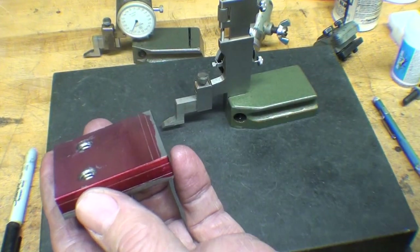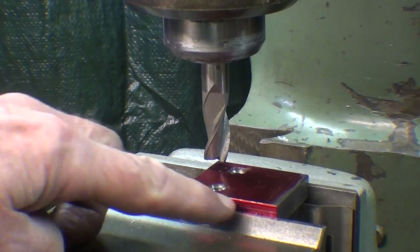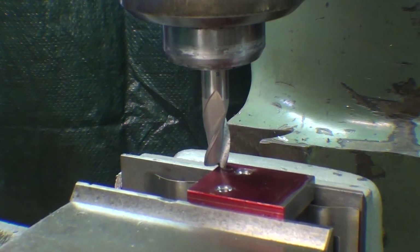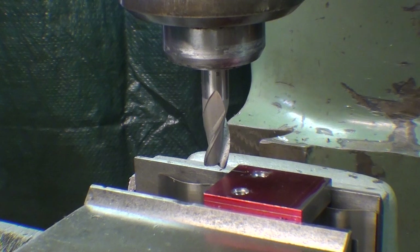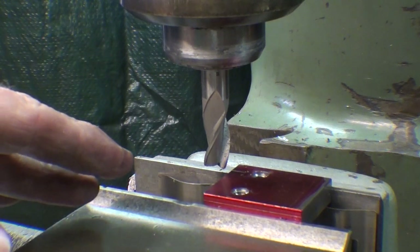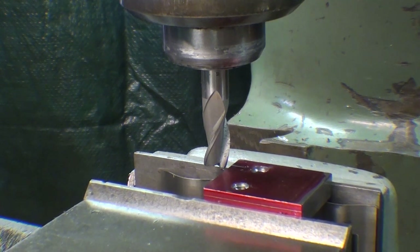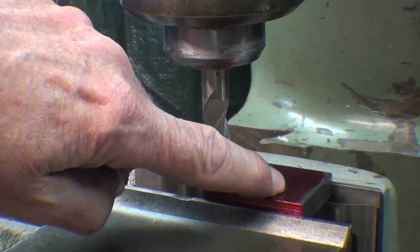At the Bridgeport, the work is held up high on a parallel so I can see the layout line. I simply bring the cutter in, touch off, lock the quill, back off. I scraped a little bit — I don't care. Zero out the dial on the knee. I'm going to take off 100 thousandths first, then take off the final 25 thousandths. So up I go — one full turn, which is 100 thousandths — and then I'll just mill to the line.